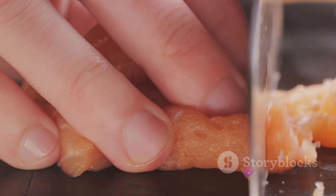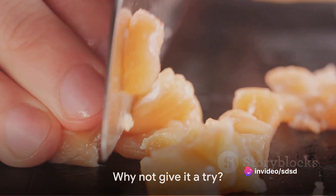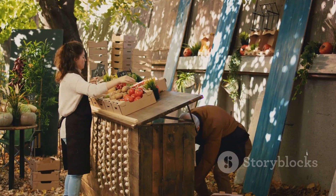It's a journey of flavours, textures, and aromas that culminate in a dish that's sure to impress. So why not give it a try? You might just discover your new favourite dish. After all, good food is all about exploration and enjoyment, and with this recipe, there's plenty of both.